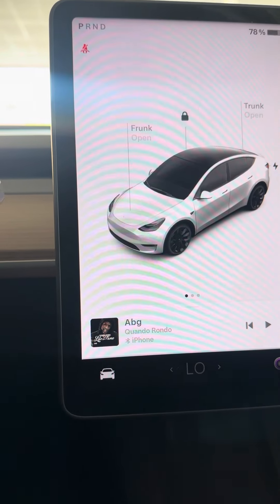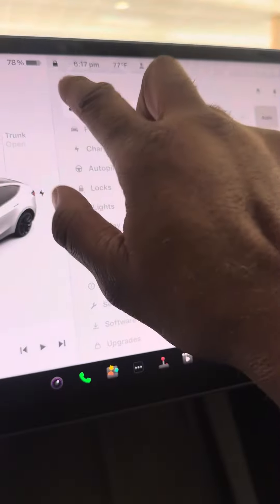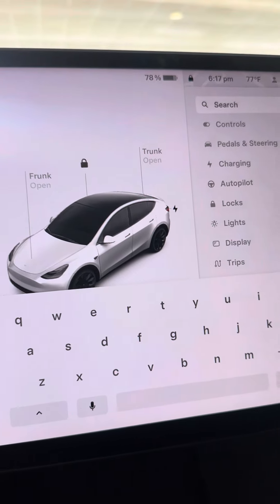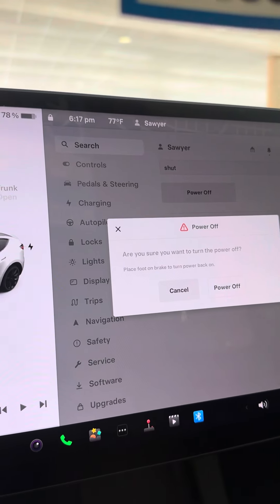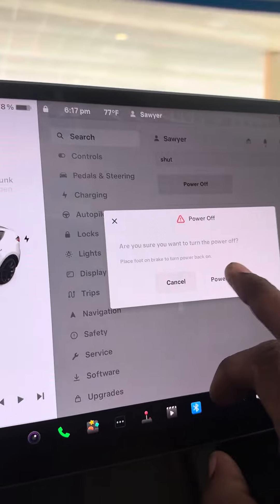You touch it and you see the search bar pops up. Touch the search bar and either type in 'shut down' or 'power off.' You'll see the power off button. Press power off and it'll ask you: are you sure you want to turn the power off? Press power off — that's yes — and the car shuts off.